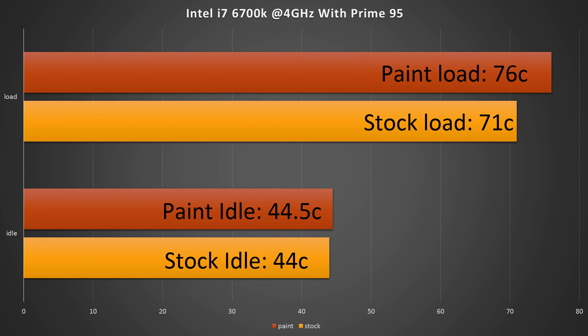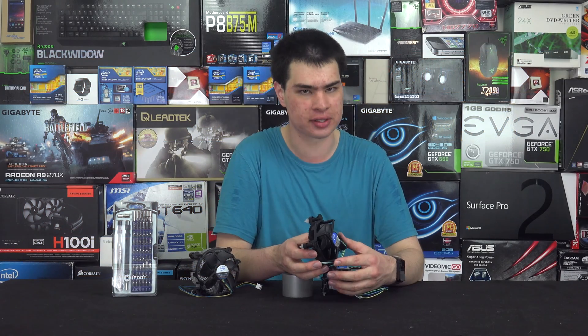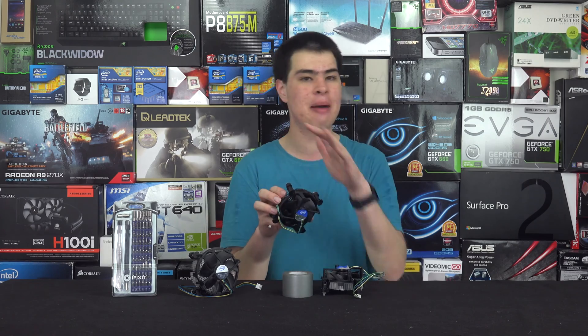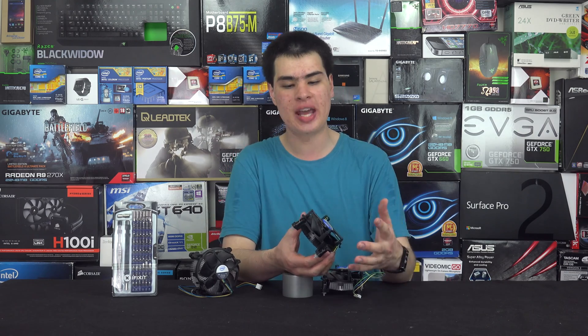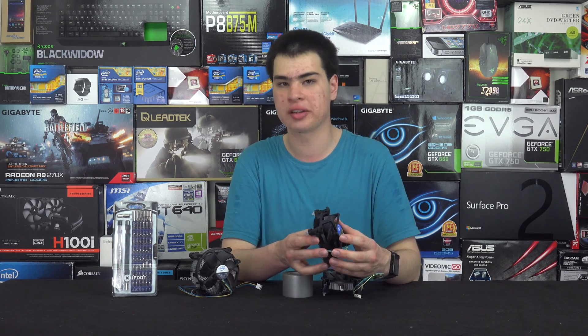Basic idle temperatures stayed the same across painted and non-painted. It was only when we got into load that we saw about a five degree difference, and that could have been because the room was hotter or because there was actually a slight difference. We only did one light coat of paint over the cooler so we're not creating that much of a layer between the metal and its ability to dissipate heat. If we were to use a thicker paint or more layers, we might see a little bit worse in temperature.